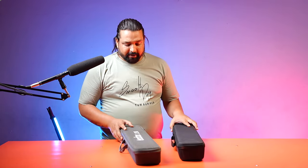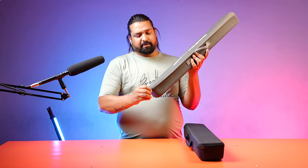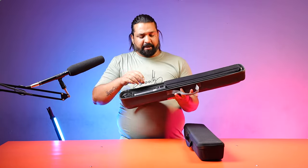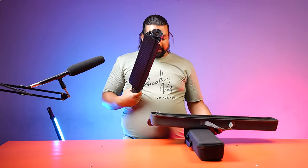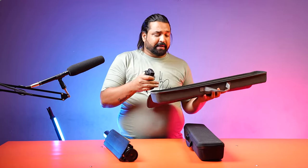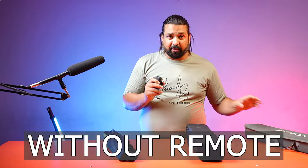Let's see what is in the Godox LC500R bag. Let's open this first. When you open the bag, you get a very nice light. There is also an adapter that you can use to charge. If you want to take a remote session with this, you can — I have mine here without a remote.